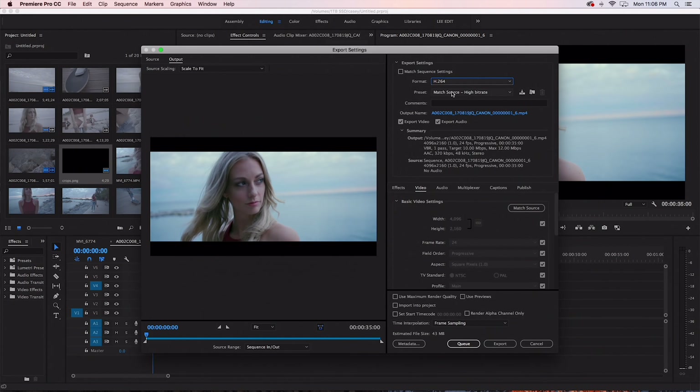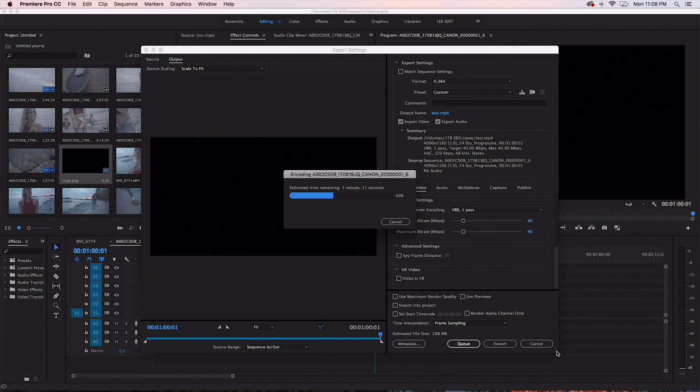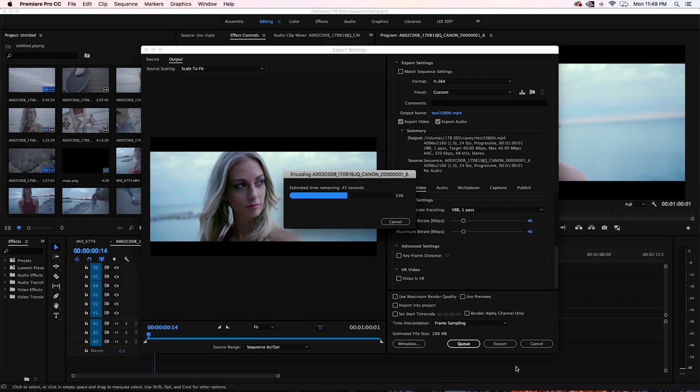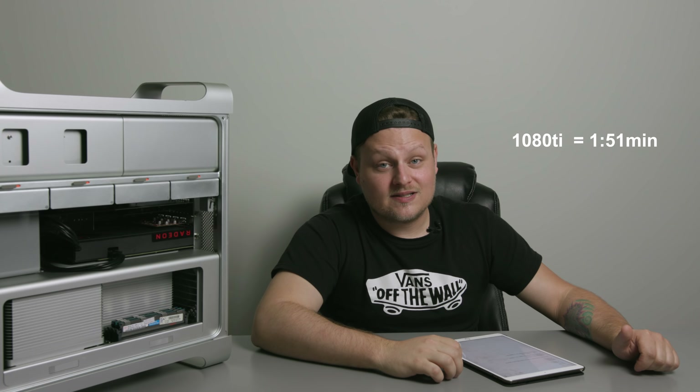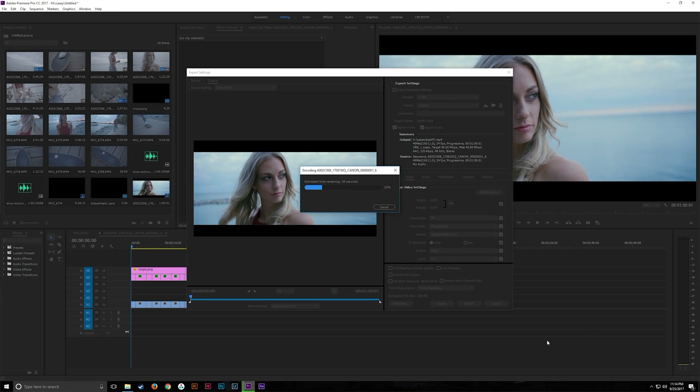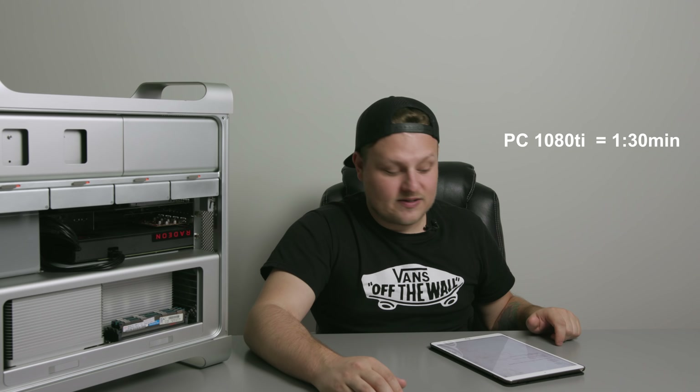For encoding video through Canon software — can't really give an apples-to-apples comparison with the PC because it's rendering to DPX while this renders to ProRes, but this does render quite a bit faster to ProRes than my PC does to DPX. In Premiere, exporting a 4K DCI 10-bit file, one minute long: with the RX 580 we got an export time of 2 minutes 13 seconds; with the 1080 Ti in this system, 1 minute 51 seconds — so 22 seconds difference. On my Ryzen PC with the 1080 Ti, it exported at 1 minute 30 seconds.